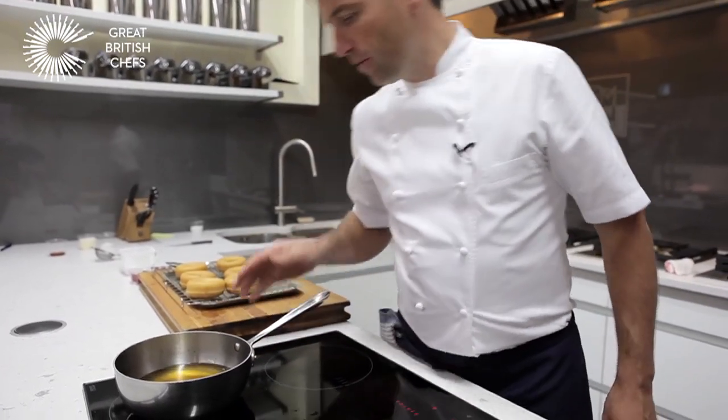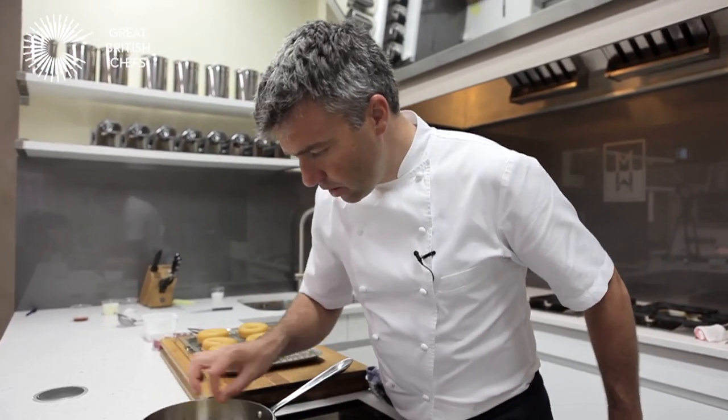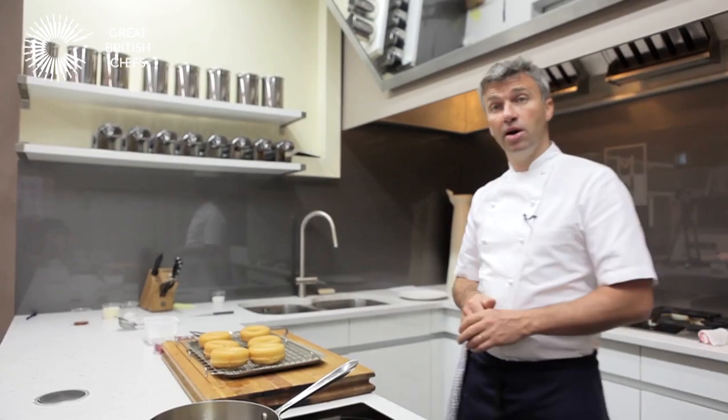If you have syrup left over, there's no need to throw it away. Just pass it again through the sieve in case there's any baba mixture floating in it, let it cool down, store it in the fridge, and you can use it again at another date.